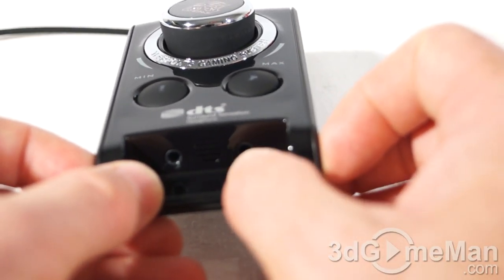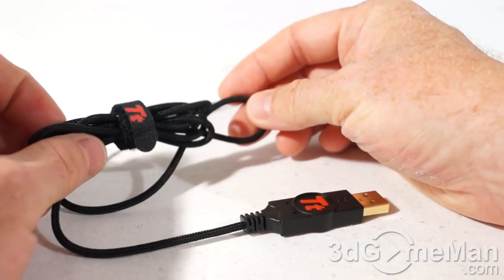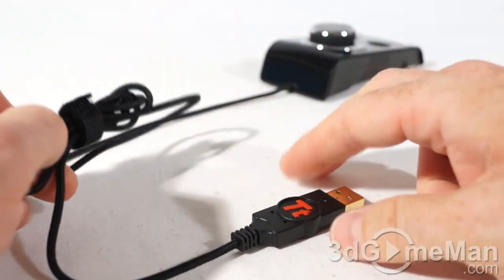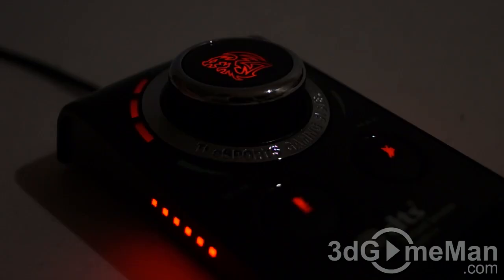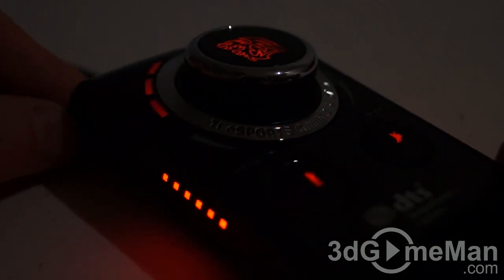There are two jacks — the one on the left is the mic jack and the one on the right is the speaker jack. They include a nice long 30-centimeter braided cable with a velcro tie so you can organize the cable, as well as a gold-plated end with their branding on it.